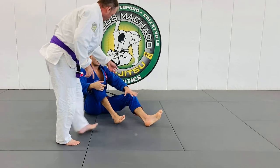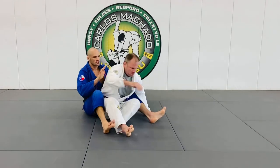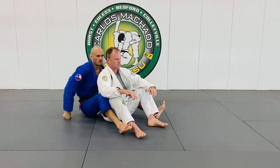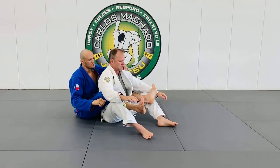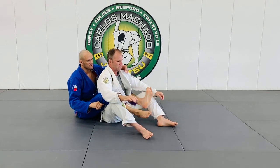I'm going to show you the basic components of back control. Number one: hooks. Number two: after you get hooks, never cross your feet.